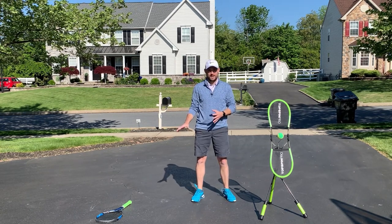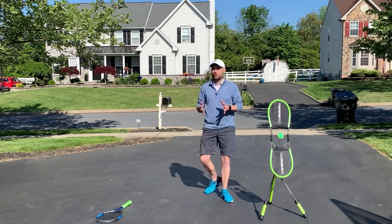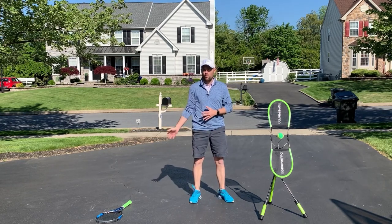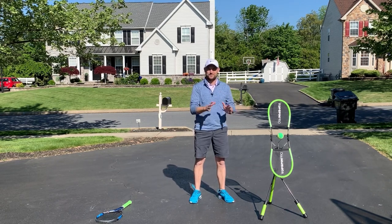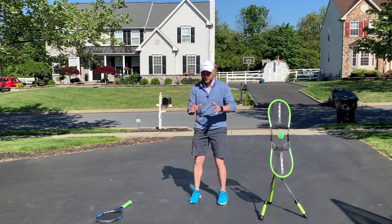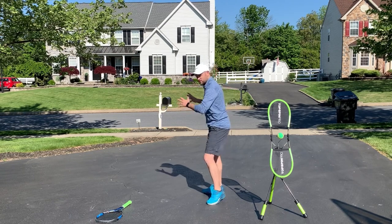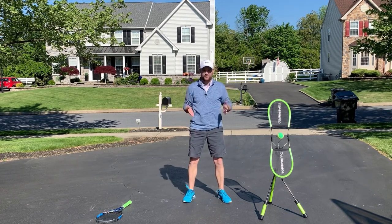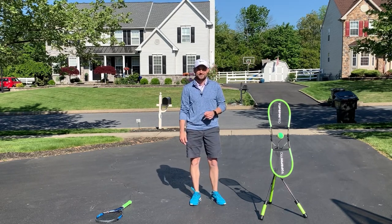When the ball comes to your forehand side, the first thing you're gonna do is turn. We don't want to hit forehands while facing forward — it's not gonna be in your best interest. The reason we can't start this way is because when we're playing we have to face forward, so if it comes to our backhand we can do the same thing on our backhand side.